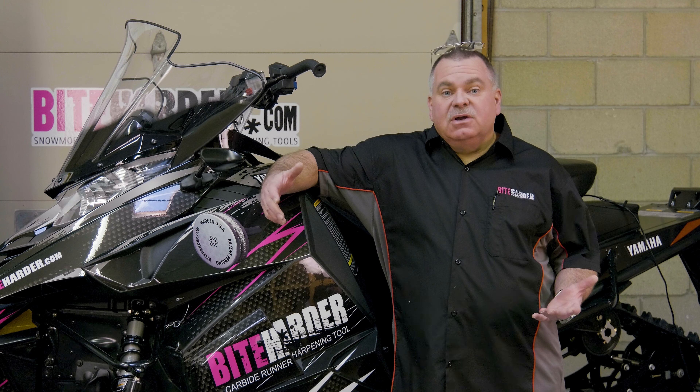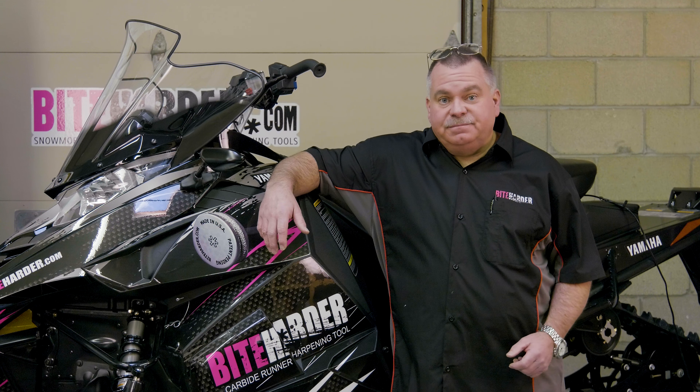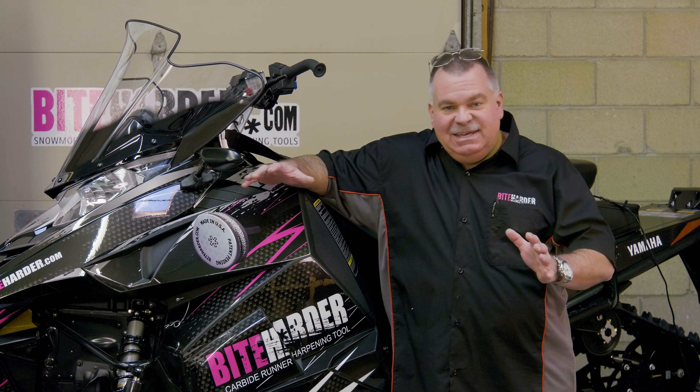None of us can predict what kind of weather or conditions we will encounter out on the trail. Sharp traction assures your snowmobile will perform consistently whether on hard pack snow or solid ice. The season can be short, so why compromise? Get the best ride in any conditions.